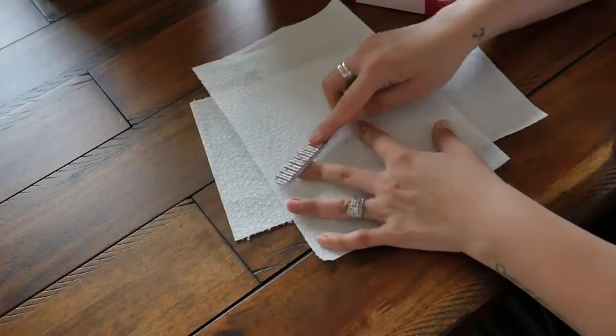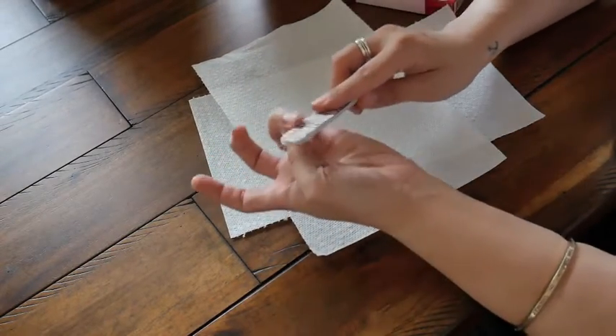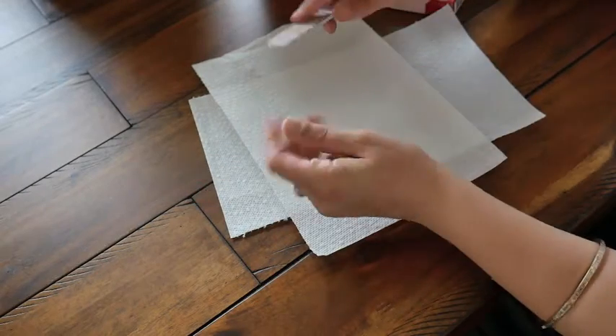If the glue doesn't adhere well, the nails will pop off much easier. So I'm just going to continue to file my nails, buff them on top, and make sure they're filed down short.